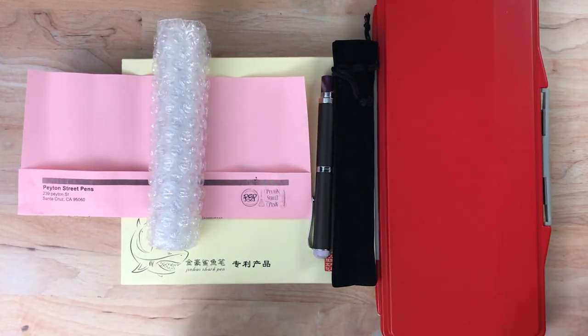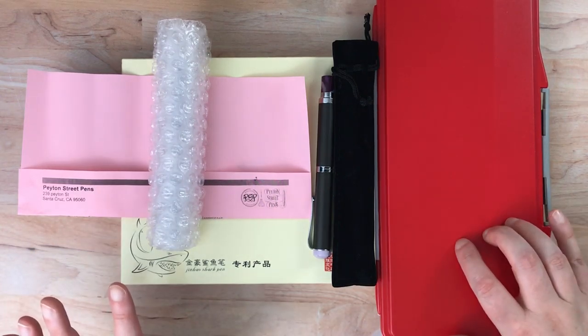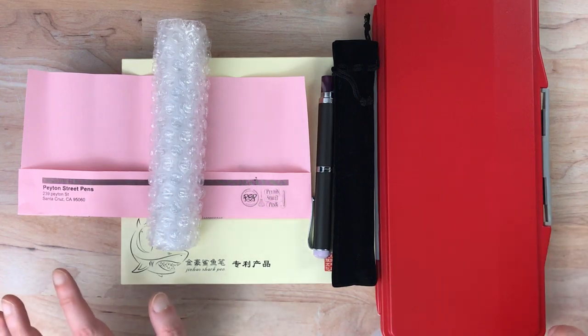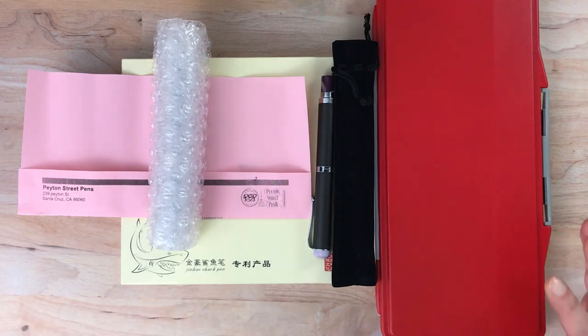Hello again everyone. Today I wanted to show you some random fountain pen purchases that I've made and a new art supply — or a place to store new art supplies. I got all of these kind of around the same time, so I thought I would show them off at the same time.